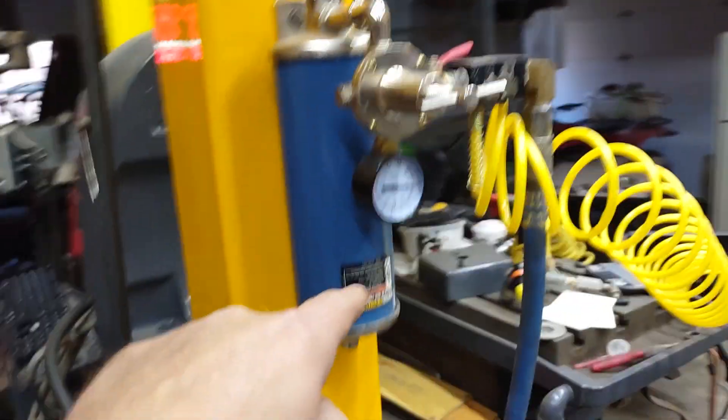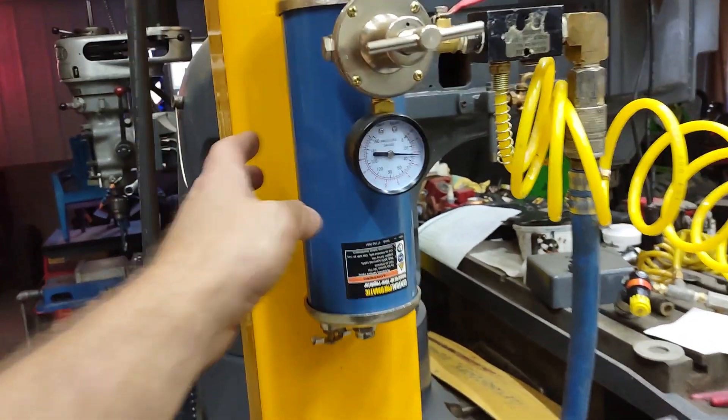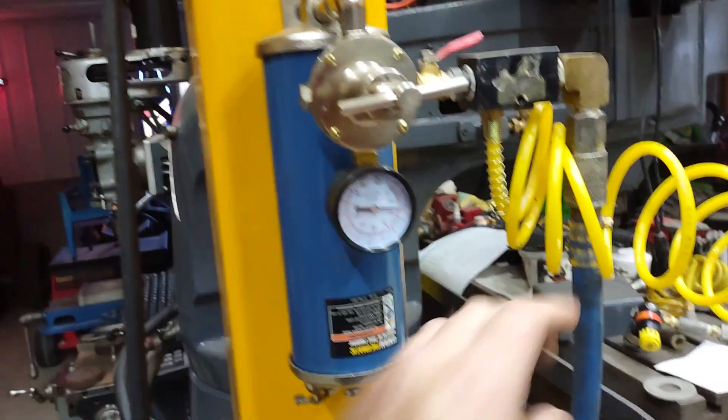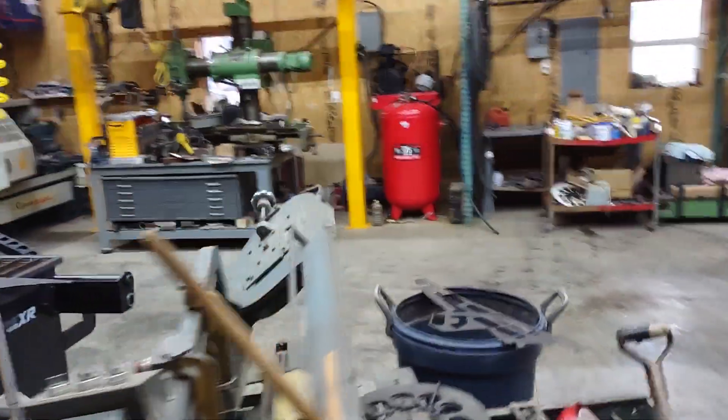If you follow this hose, it goes to one of these Harbor Freight Central Pneumatic — I guess this is a dryer regulator. And then output to this hose here that goes down to the plasma cutter, the Razor Weld Cut 45. Like I said, I get like 10 to 15 minutes of good quality cut time, and that's about it.